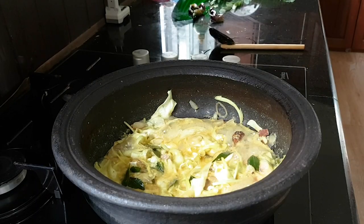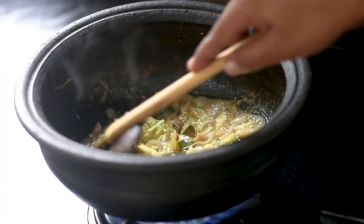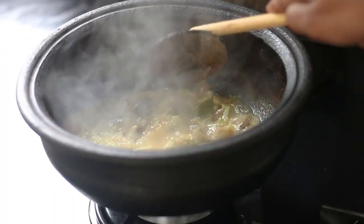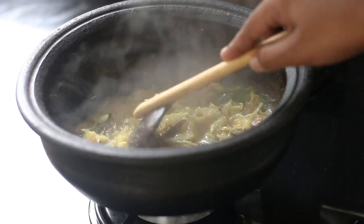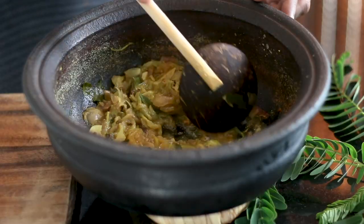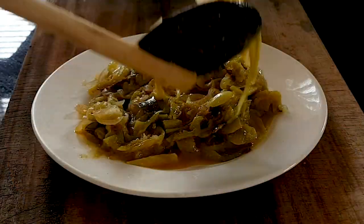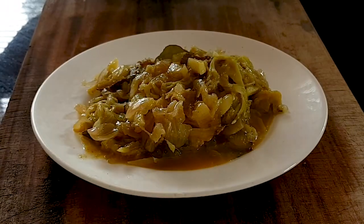Cook the curry on medium heat for around five to seven minutes more. Here is our kathurumurunga flowers curry — it is very tasty and it will definitely add a new taste to your lunch.